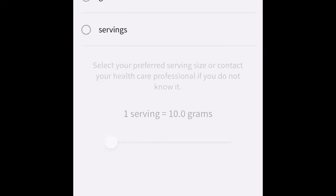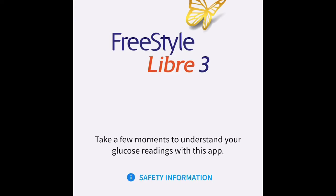Country is United States; milligrams per deciliter is correct. Most people won't be evaluating their servings and grams of carbohydrate, but I'll set one serving as 10 grams. Now I can get started.